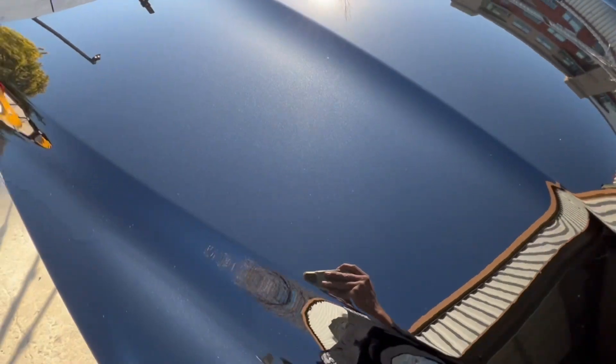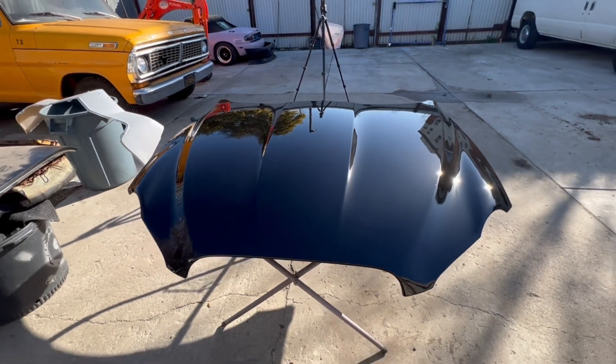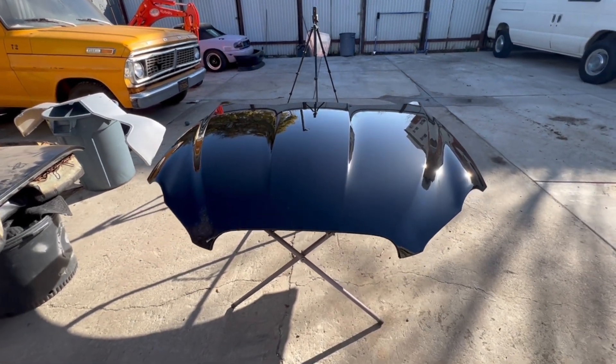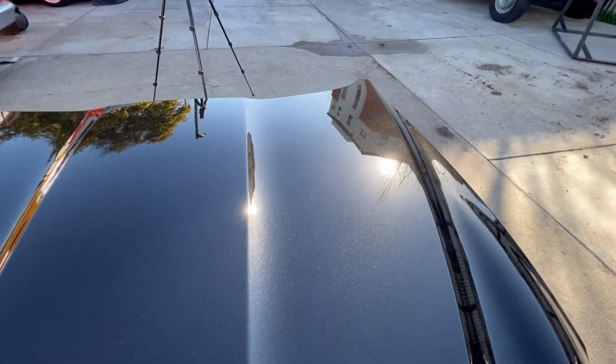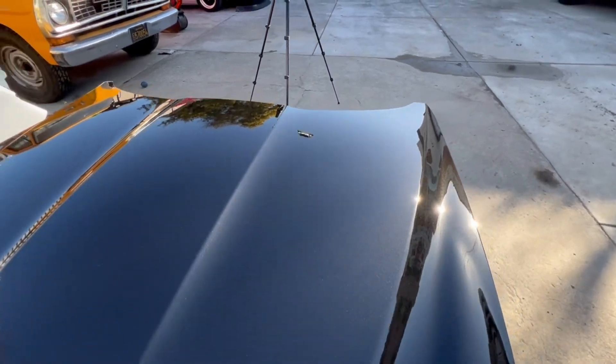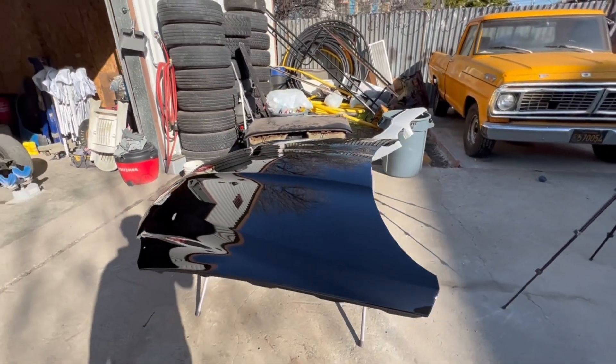And that's how it's done — sprayed out, fresh off the gun. This clear is shining in the shade and popping in the sun. When it comes to competition, I think there's close to none. Check this out — you can see the reflections in the back from the building to the trees, to the RF 100 back there, future project for our shop.